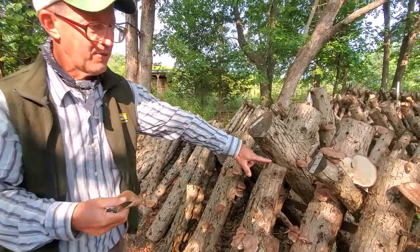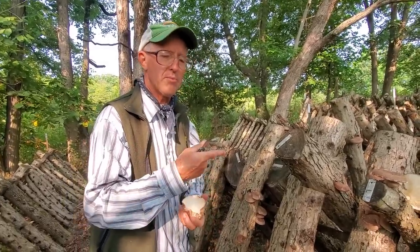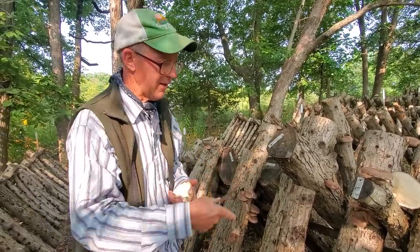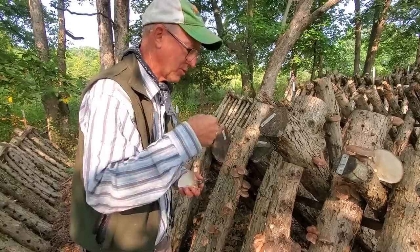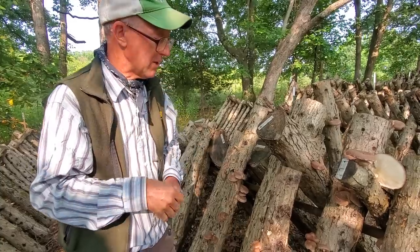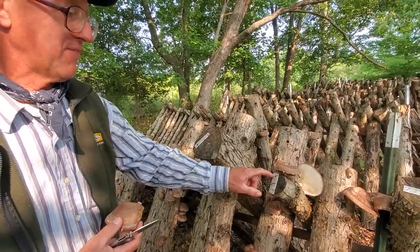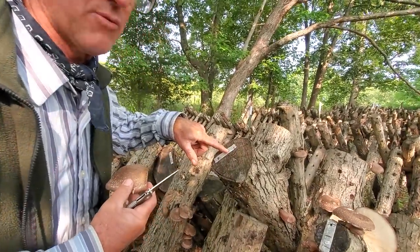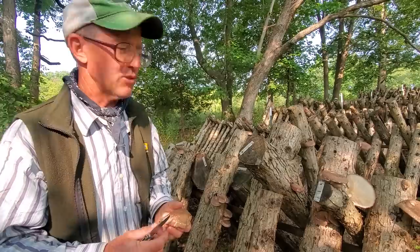If you're interested in doing this, I would suggest going to Field and Forest — that's who we get our spawn from up in Wisconsin. You can buy it in a one pound bag or a five pound bag. They have the tools too. You just use a plain cordless drill, drill your hole, put your spawn in, seal it with the wax they sell, and they've got the little cotton dauber. Make sure to label your logs with the year — I did these in March of 2017, so these logs are now three years old. If you don't put a label on, you don't really know what you have.